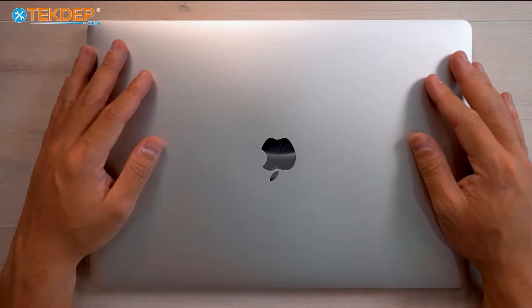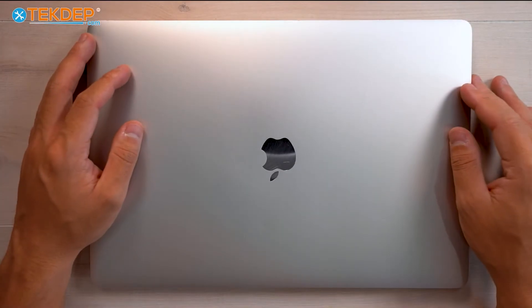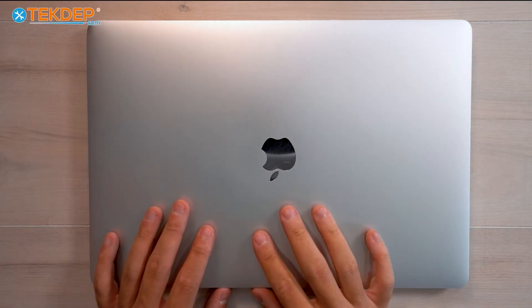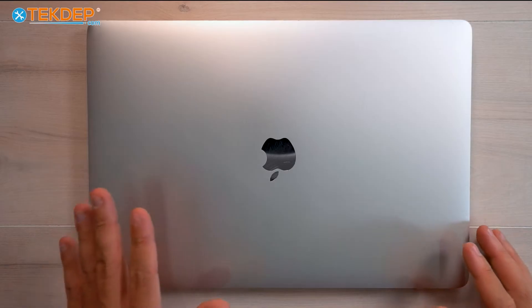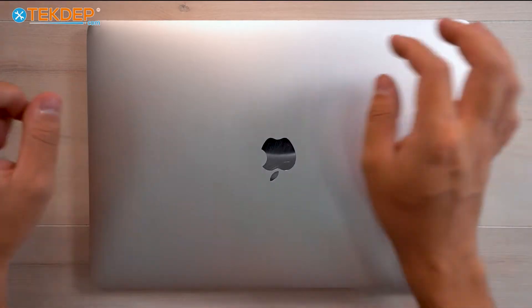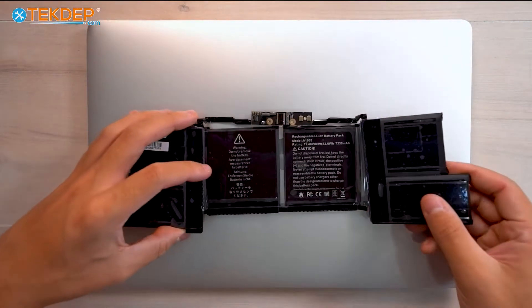Hey guys, welcome back to another TechTap repair video. In today's episode, we're going to be working on this 2019 15-inch MacBook Pro in silver. This is a model A1990.